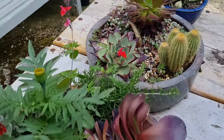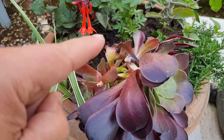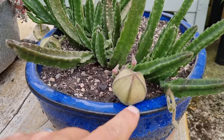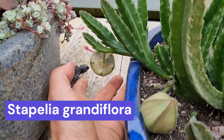The section we took off we've allowed to dry and callus, and that's been planted in this new container. While I'm here, I've got this amazing Stapelia grandiflora — look at the size of these flower buds, absolutely amazing.